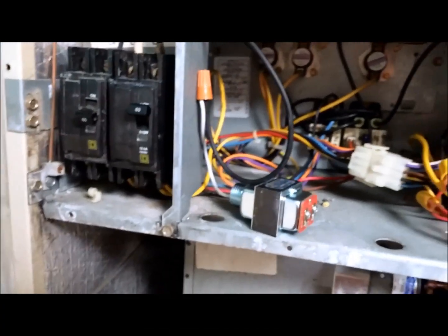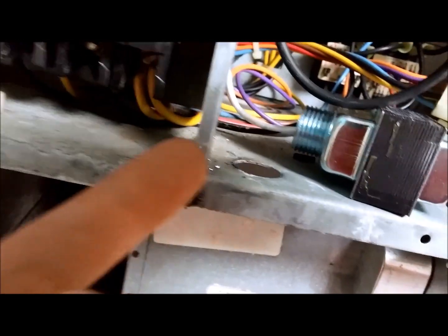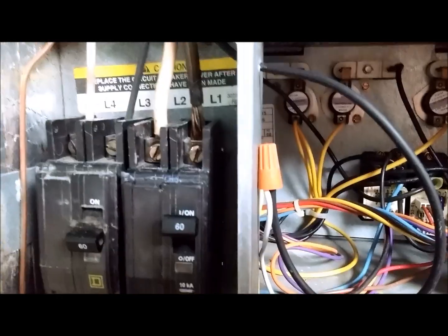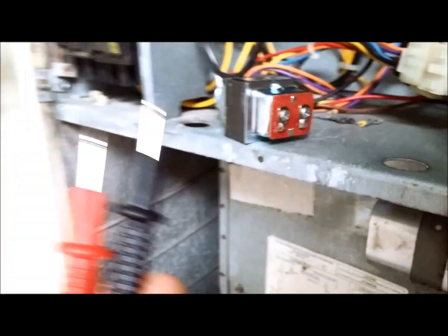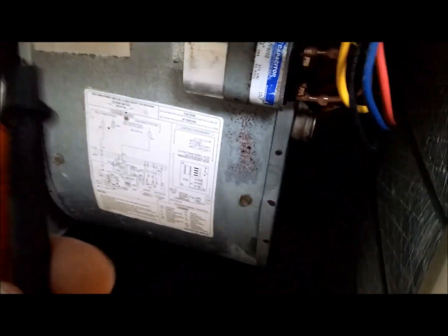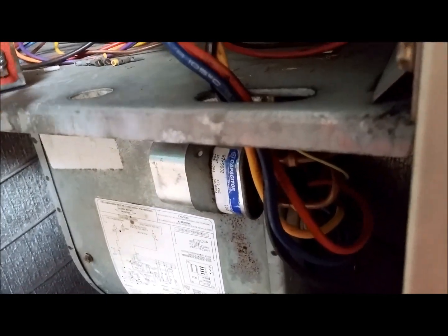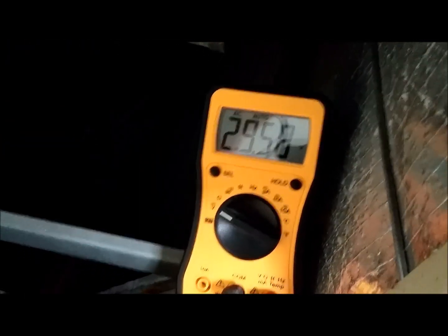Now I set up the 24-volt transformer that came with the Aprilaire. I took the black wire coming out of the 120V side of the transformer, connected it into one of the lines of my breaker, and took the other side of the coil of the transformer and used a wire nut to run it back to the neutral. So that's getting my 120V and transforming it down to 24V. It's coming out a little bit higher, around 29V, but that's not an issue — the Aprilaire documentation says it's okay as long as it's between 24 and 30. Testing the voltage, you can see: 29V. Good on that end. We've got power.